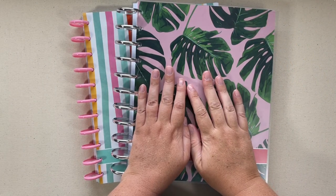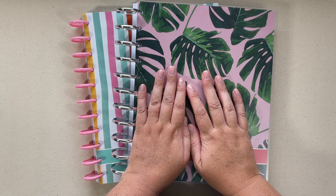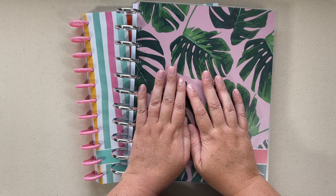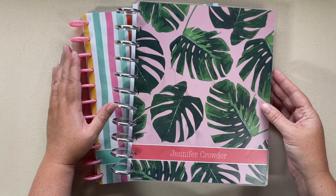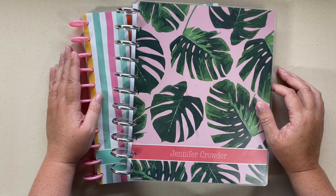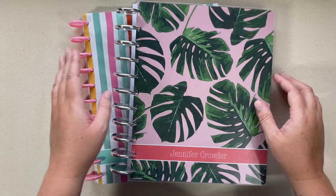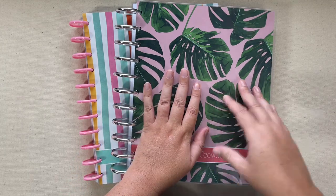Hi everyone, welcome to my channel. Today's video is going to be an unboxing of my Plum Paper products. If you want to see that unboxing where I go through the different products and all the add-ons, you'll want to watch the first part of this video. If you want to see how I set up my home management binder and skip the unboxing, you can go ahead and skip to about the 10-minute mark and you'll see everything already put together.